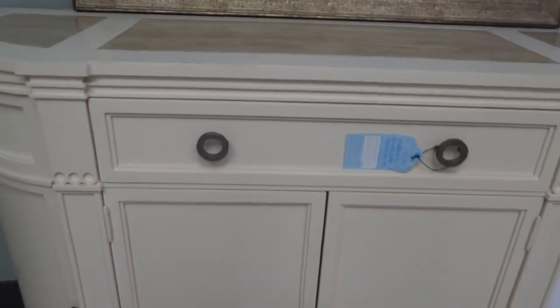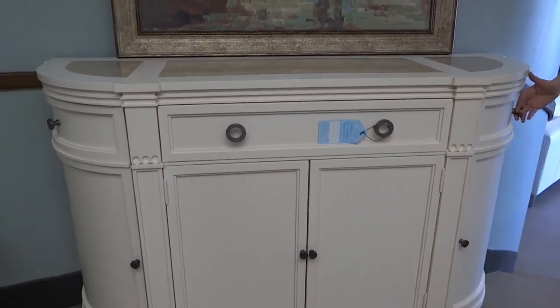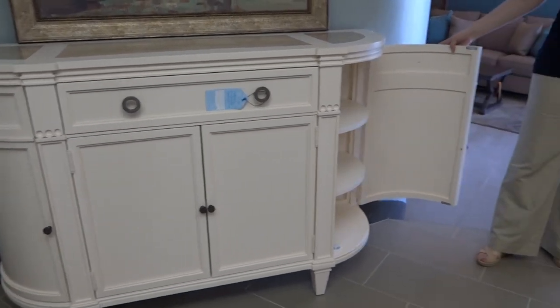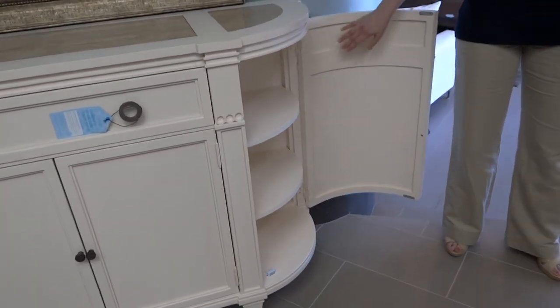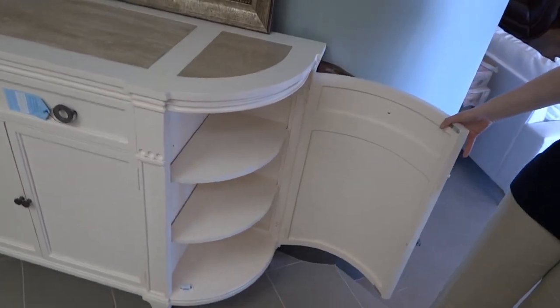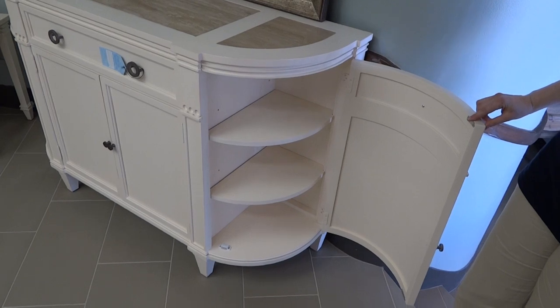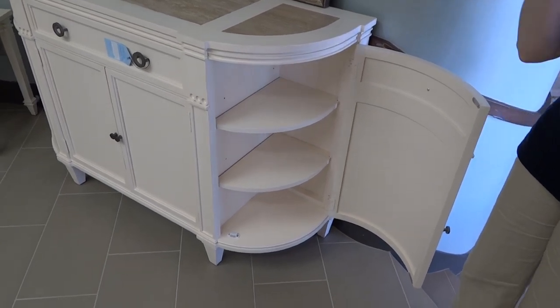The next part we're going to check out is the cabinet doors on the side, and these cabinet doors are actually the same. You have two adjustable shelves on each side, and again, you have that magnetic closure at the top and the bottom to keep that door tightly closed.